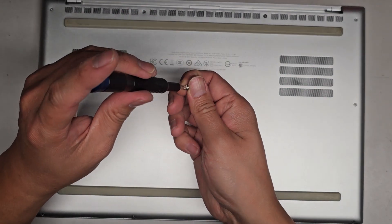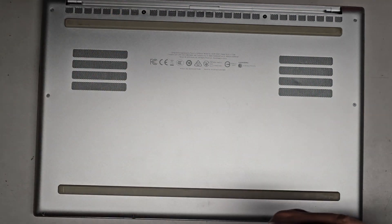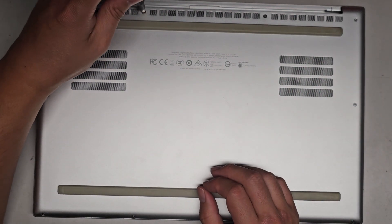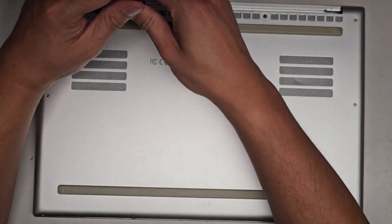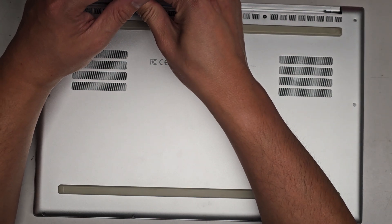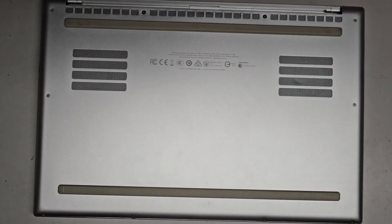And the last screw. These are JS or PH1 screws, so let me switch over so I can tighten them better, and we should be good to go. That's pretty much it. Hopefully this video helped you guys out. Please make sure to like, comment, subscribe, and share my channel with others so they can learn how to upgrade or repair their devices as well. If it helped you save a bunch of money, please consider contributing a little to the channel.